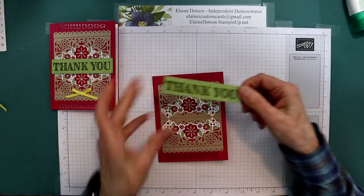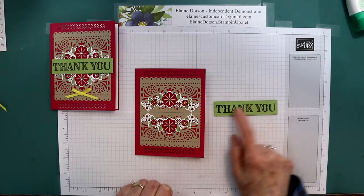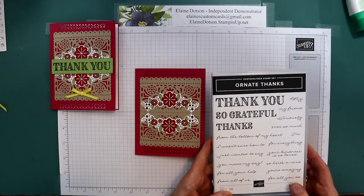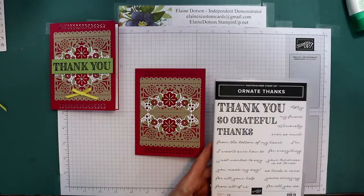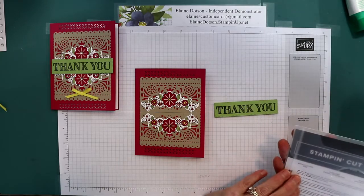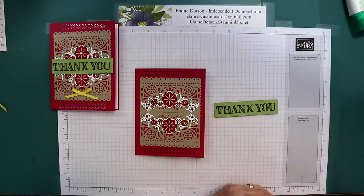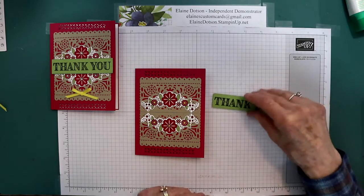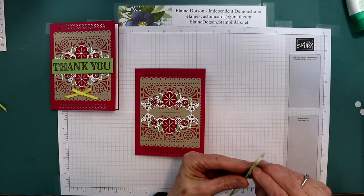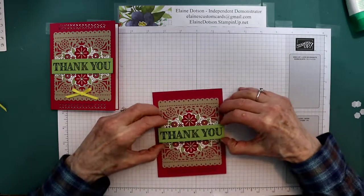Now we're going to take the thank you that I've already stamped. This is Pear Pizzazz cardstock and I stamped it with Soft Suede ink. I used the Ornate Thanks stamp set and used that large thank you. Then I die cut it with the Ornate Layers dies — I used this stitched one right here. And then I used Stampin' Dimensionals on the back. And I just centered that across here.